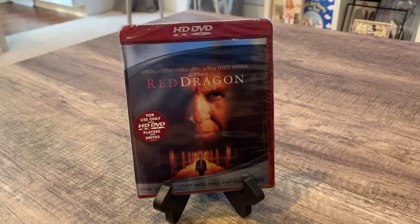Hey everybody, this is TV Show Chase coming to you with another HD DVD unboxing. This is the movie Red Dragon.